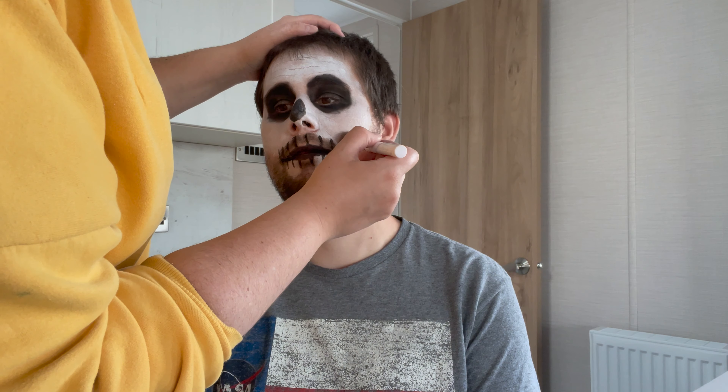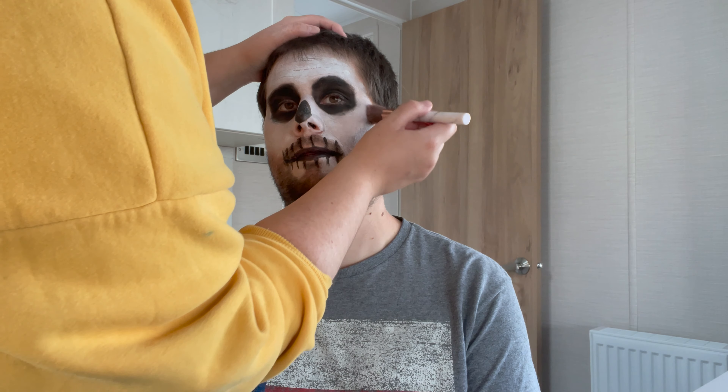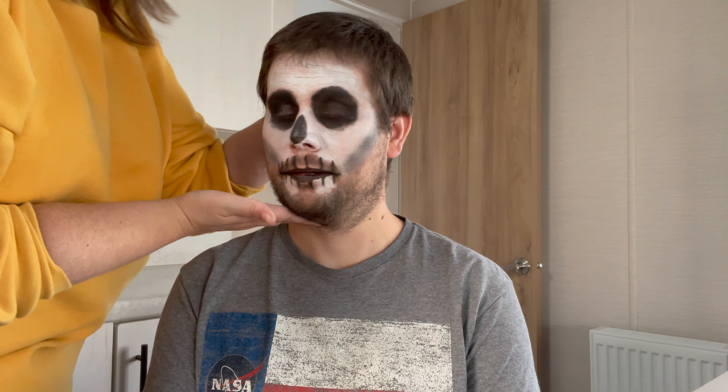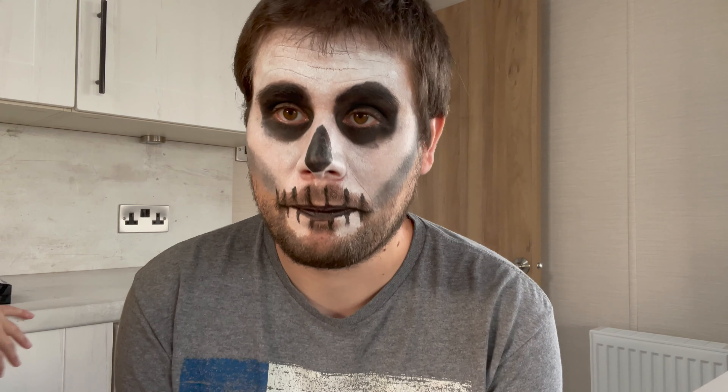Now the teeth are done. All that's left to do is some shading on the cheekbones just to create a hollowed out effect on the cheeks. For that I'm going to be using the black eyeshadow again with an angled makeup brush. Taking your angled makeup brush and black eyeshadow, get a bit dabbed on — less is more so you can build it up — then apply that quite gently onto the cheekbones. And that's the effect you should have there on the cheekbones.